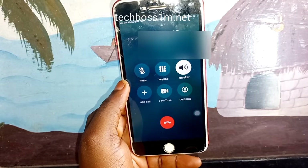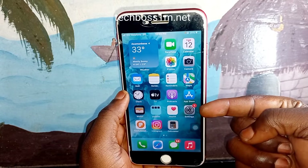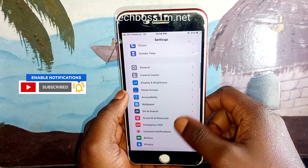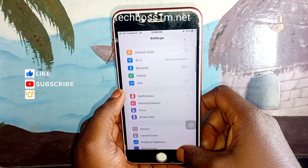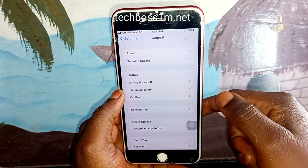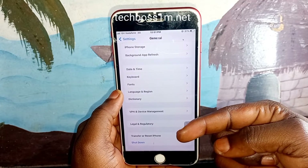For the third method, click on Settings, scroll down, and click on General. After clicking General it will open and give you many options. Follow along and click on the option I'm clicking — it's going to give you another sub-menu.